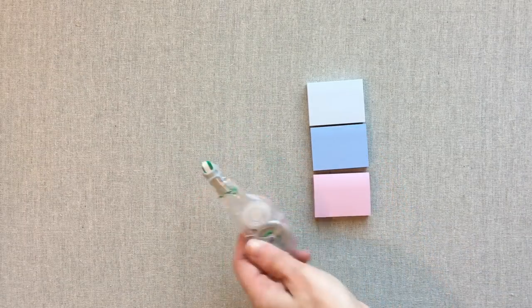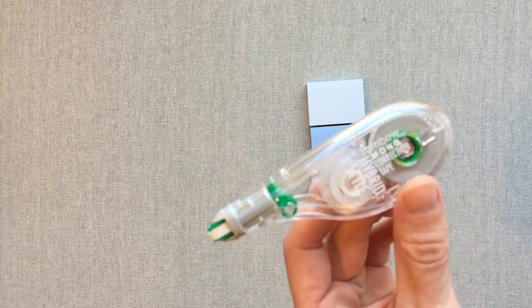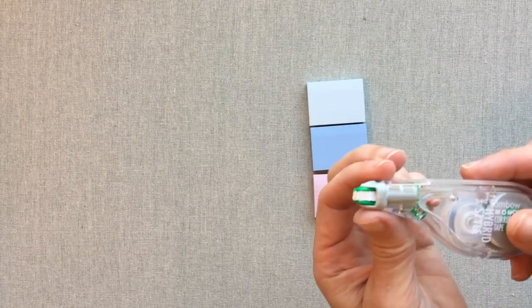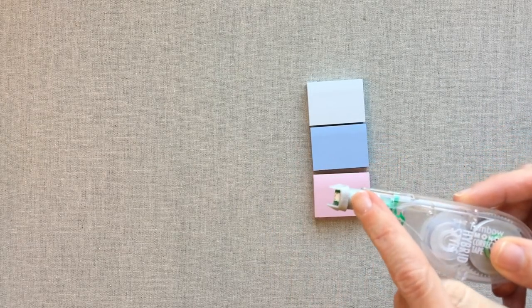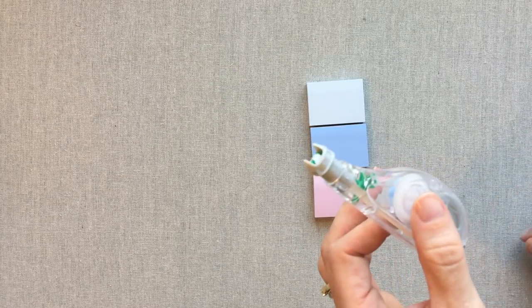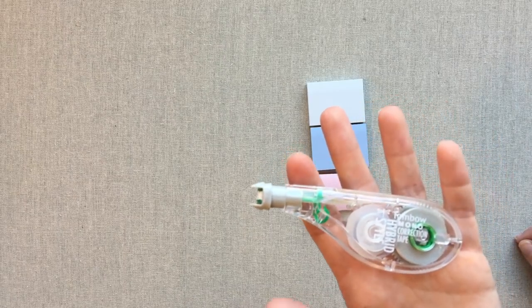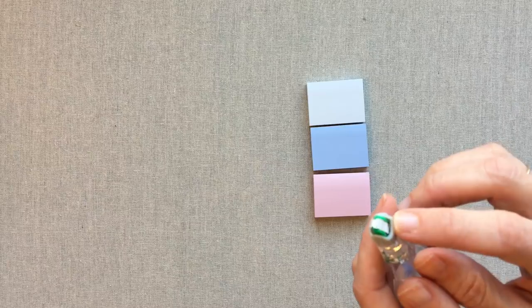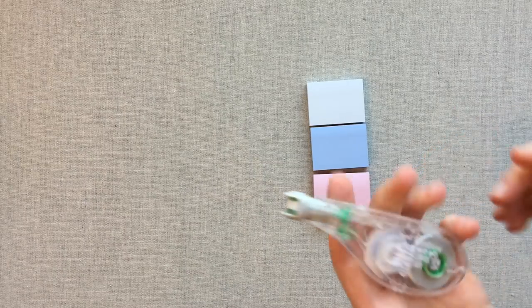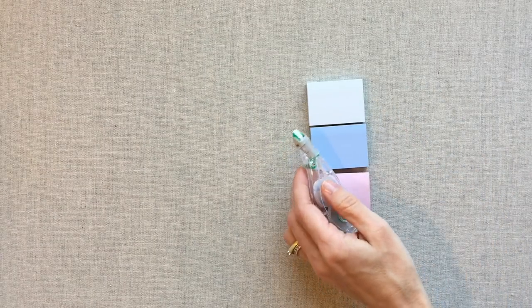Everybody knows white out tape, but I love this Tombow one. I bought a big set off Amazon because it functions really well, and it also has a little cover you can pull up — so when you put it in your pen bag, or if your kids need it in their pencil bag at school, it gives a little protection to the end of the tape. That's a nice plus to this one.